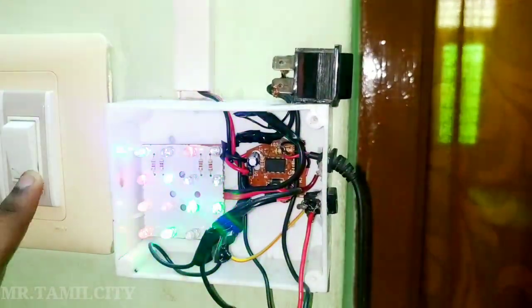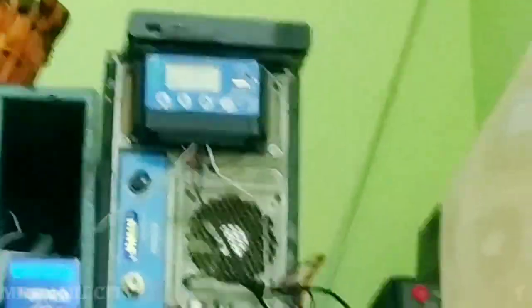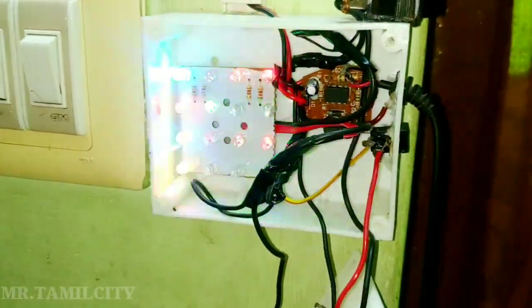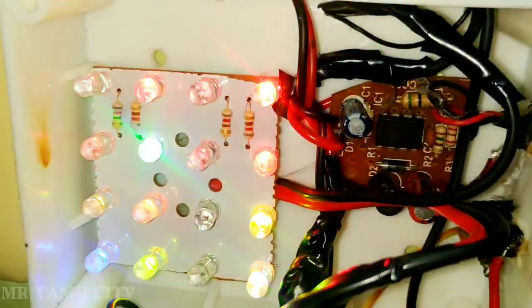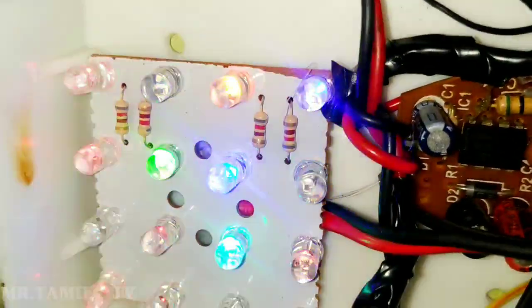We have the disco lights. We have to use the LED light. You can change the LED light, and we can change the charger. So we have the power supply here. This is only a 2D disco light.